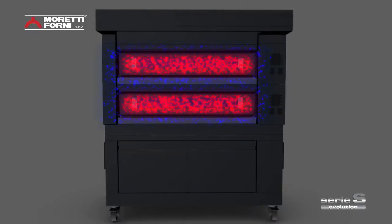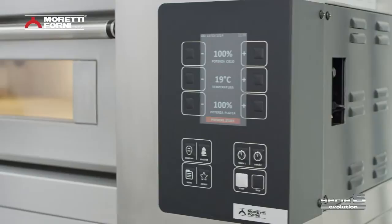The heat flows are analyzed and regulated by powerful next-generation software. Materials and electronic technology mesh perfectly to control the many variables that can influence the baking process.